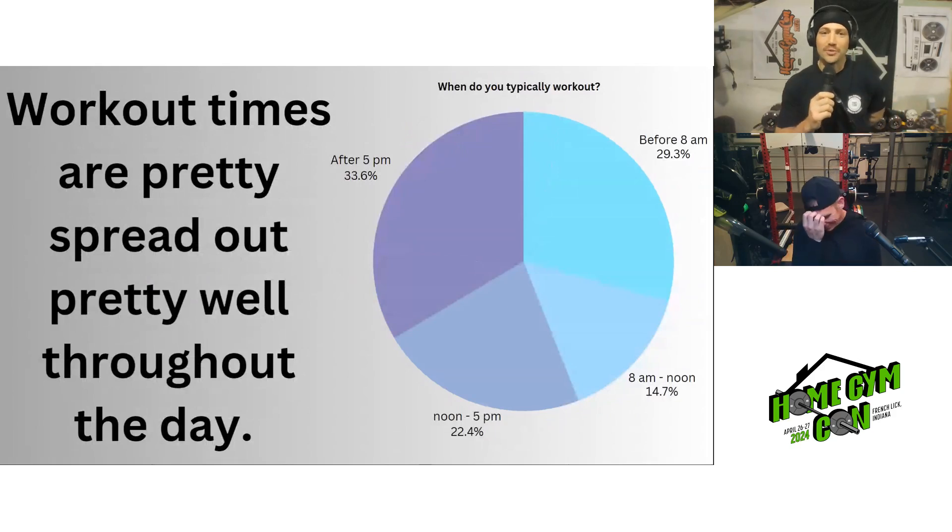We also asked when people typically work out. It was pretty spread out throughout the day. The least popular time was 8am to noon. The most popular time was after 5pm. Before 8am accounts for 29% of people, and noon to 5pm was 22% — more spread out than expected.